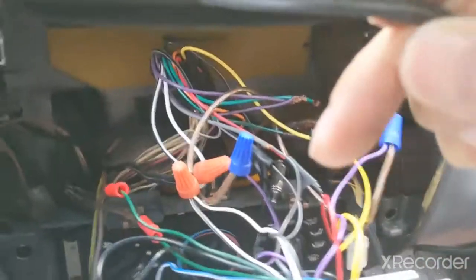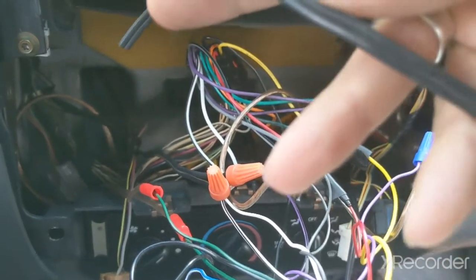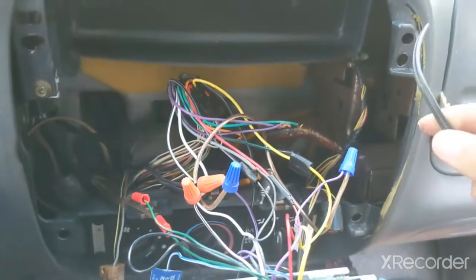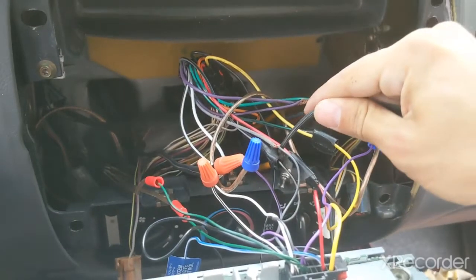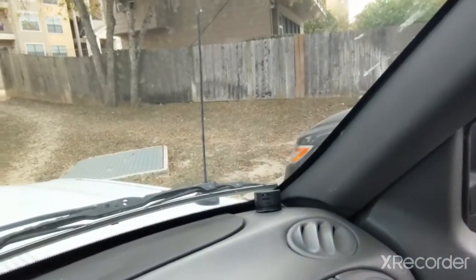On the wire I'm using, one side has letters printed on it and the other side has none. The side with letters is going to be positive, and the plain side is going to be negative. You'll be able to test that out when you install yours. Next, cut them, strip them, and connect them there. Then test it out — and that's how you do it.